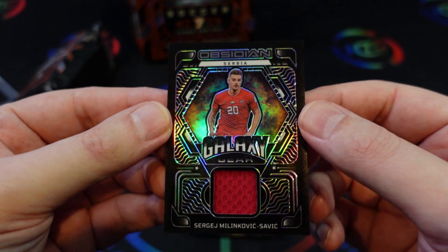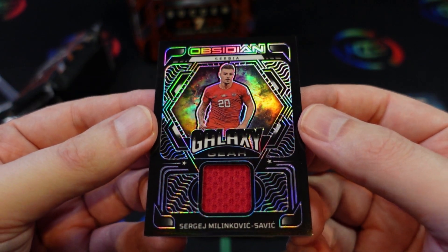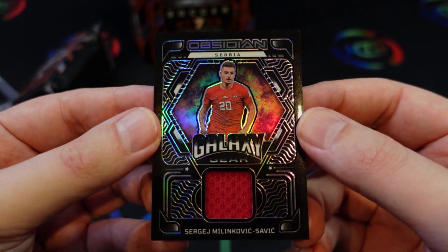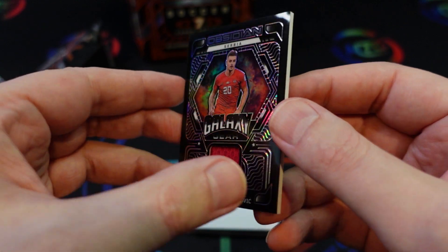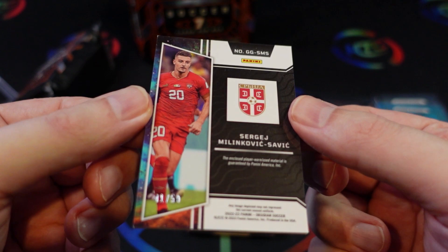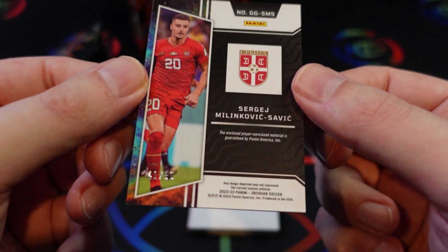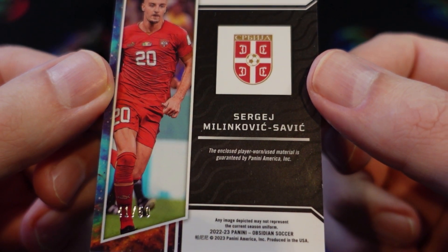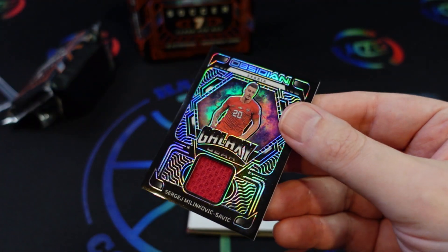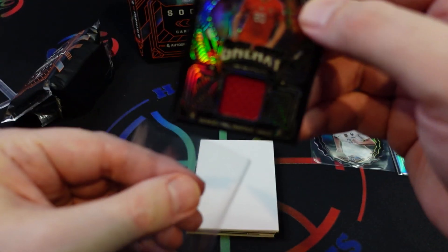The first of our memorabilia cards here — I'm not even going to try his full name, we'll just go with Savik. It's a galaxy gear, numbered to 50 — a little hard to see. This is player-worn material, so that's nice. For a box of this price we should be expecting player-worn or game-worn at a very minimum.